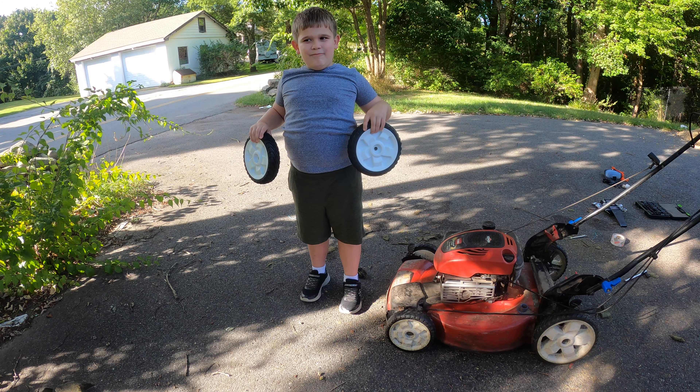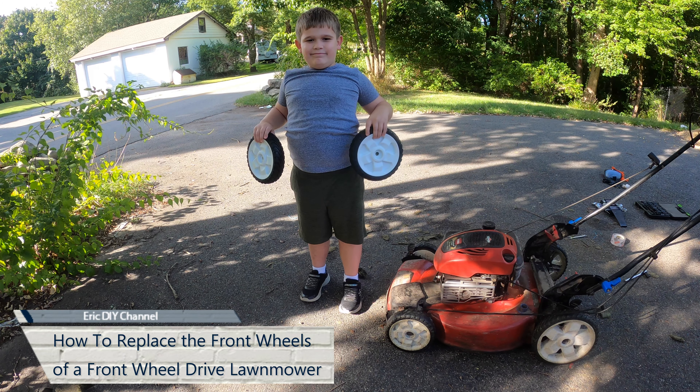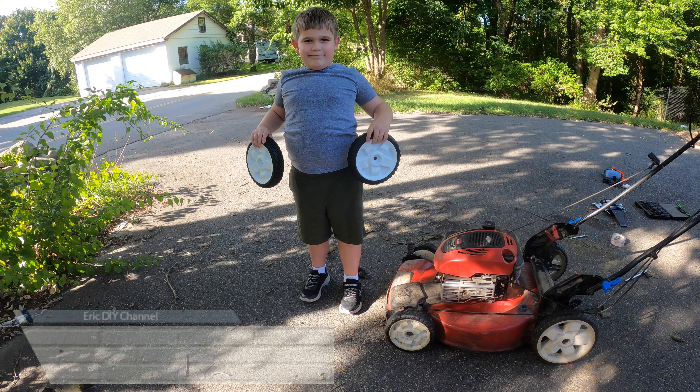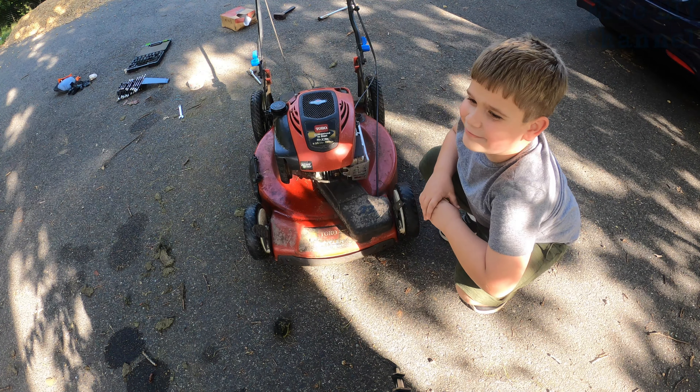Hello YouTube, Eric DIY here along with Zach. Today we're going to show you how to replace the front wheels on this front wheel drive Toro Recycler SmartStow mower. So the first step to any lawnmower repair is...